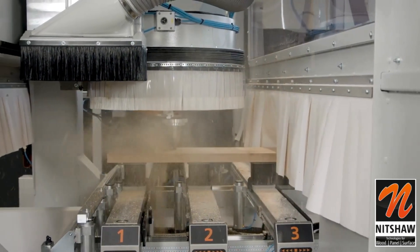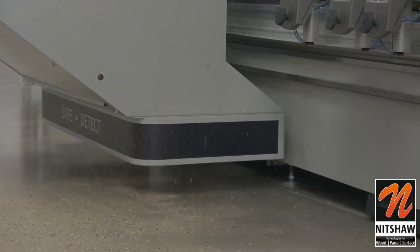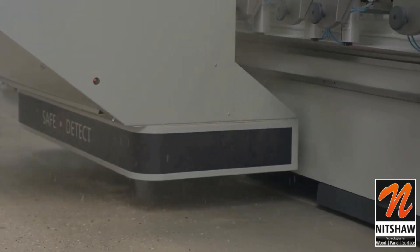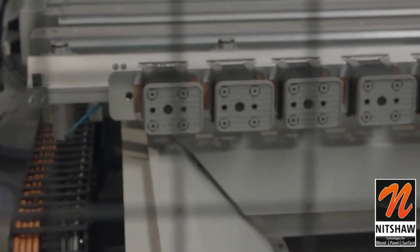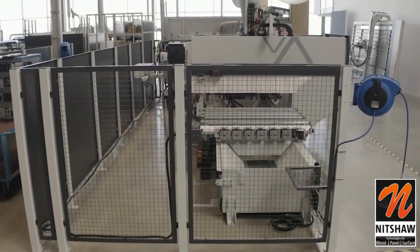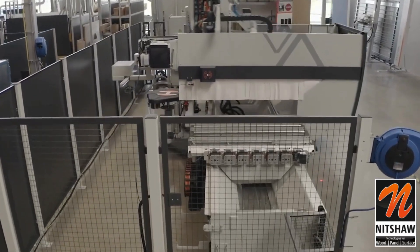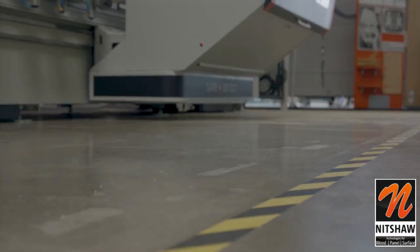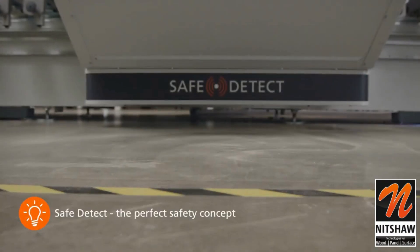The sensors are also not impressed by chips or dust, but always keep the safety of the employees at the machine in focus. A modern safety fence and floor marking of the work area perfectly round off the safety concept. The SafeDetect sensor package is thus the perfect complement to the new Epicon 5.